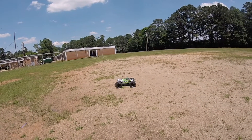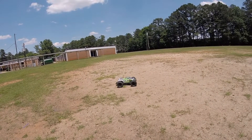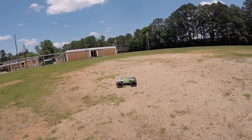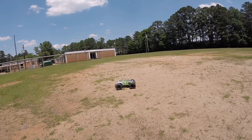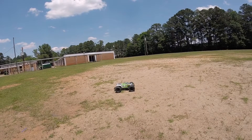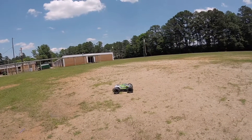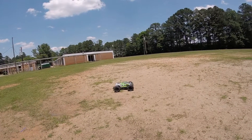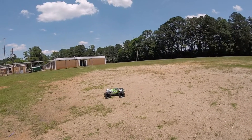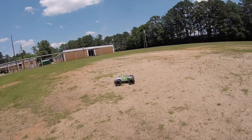YouTube it's your boy Big Gap, out here with the Arrma Nero 6S running 6S, got my new shoes on there just testing them out. I got my Proline Badlands MX 3.8s on here, just out here with the first run, checking it out. It's pretty hot out here today, like 92 degrees, no breeze, so I'm gonna have to watch these temperatures.